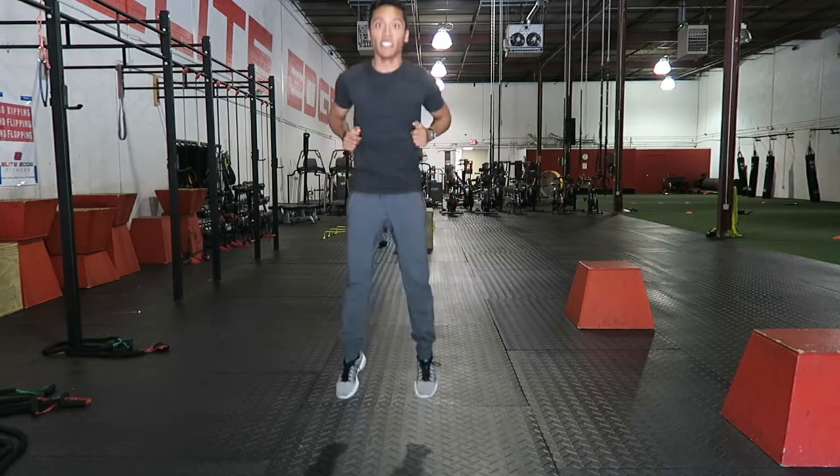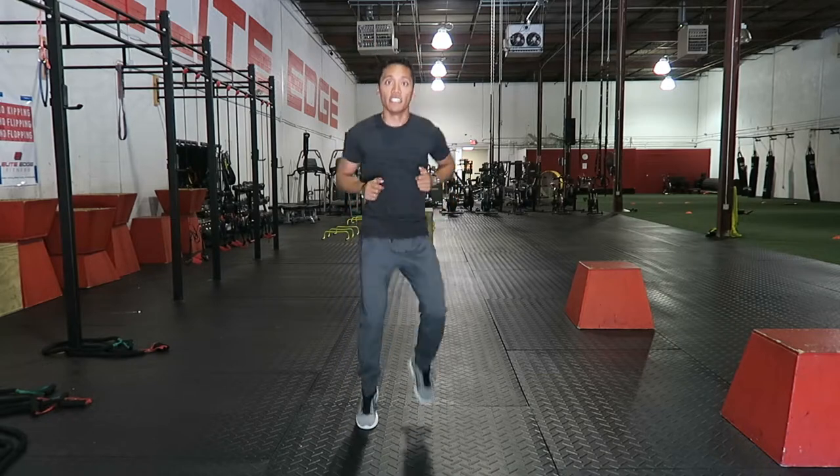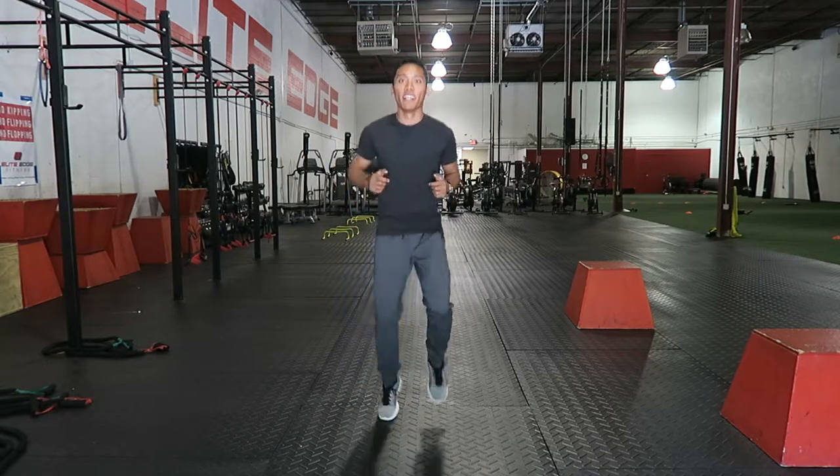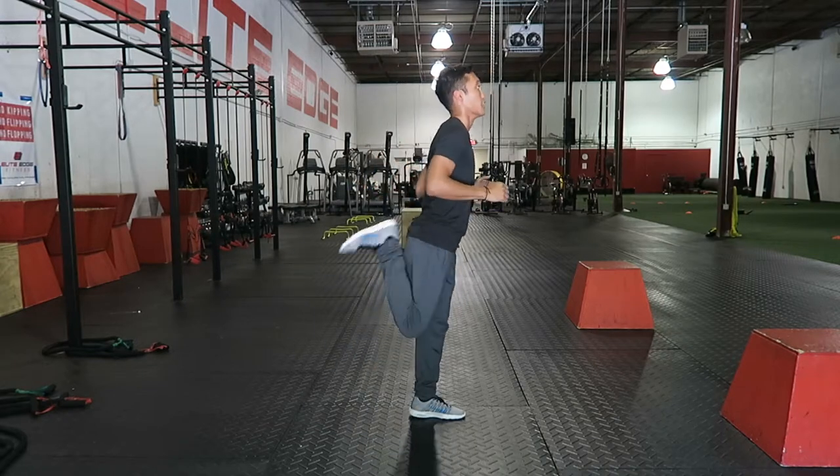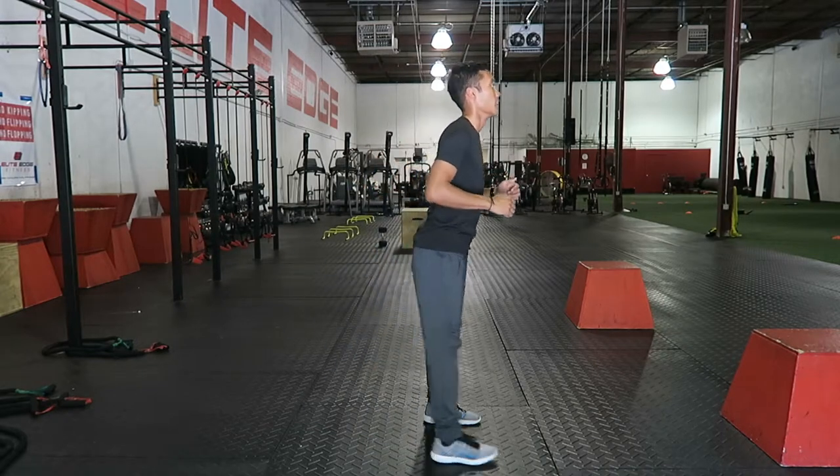Then I go a little bit higher just to warm up my calves and get my feet active. Then I do a little bit more jogs in place, a little bit of high knees, then some butt kicks. I like doing those for a quick stretch of the quadriceps.